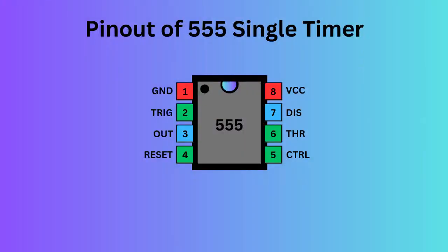The 555 timer IC comes with eight pins. There is a notch or a dot on the chip's body. Pin one, located at the top left, serves as the ground supply. Pin two, the trigger pin, initiates the timing interval in monostable and astable modes. Pin three serves as the output, providing the timer's operational result depending on its mode — monostable, astable, or bistable.